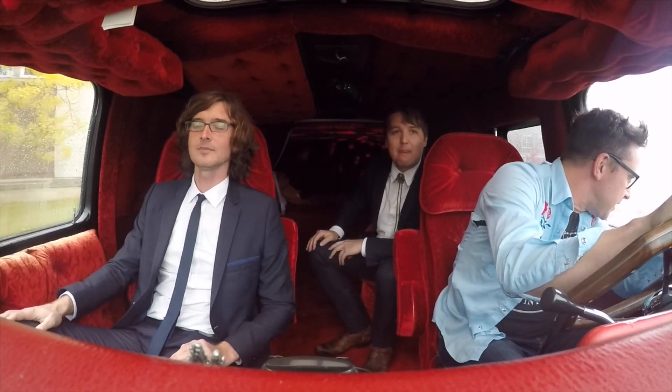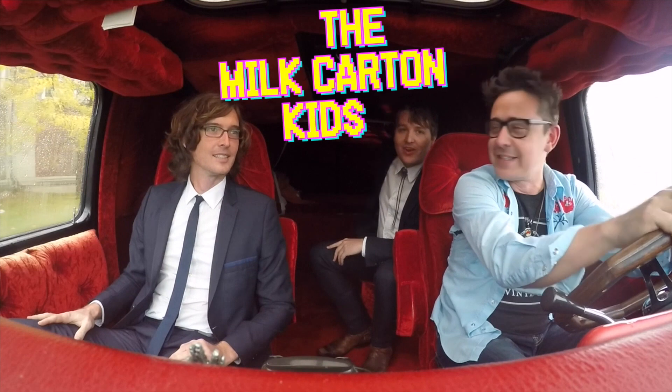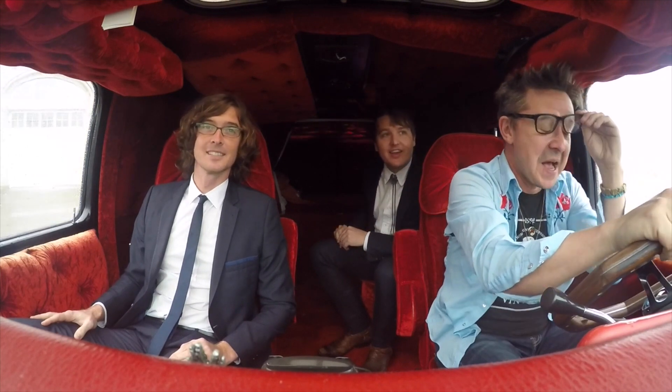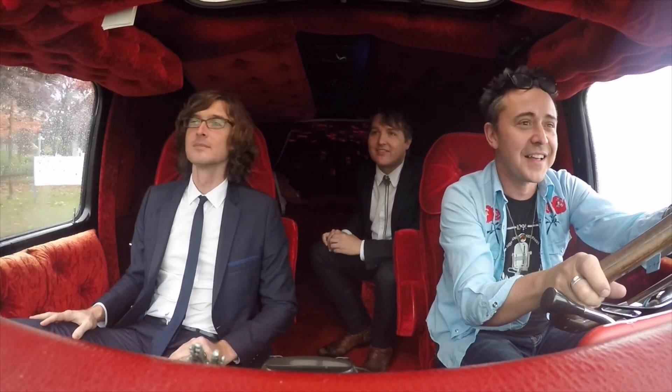On the show today we've got the Milk Carton Kids — Kenneth and Joey. How are you guys doing? Against our will. It's a rainy day here in Toronto, eh? Last time I saw you guys we were at the Edmonton Folk Festival, and you were on your way to play the Grand Ole Opry. That's right — we played the Opry for the first time. They didn't know we don't play country music.